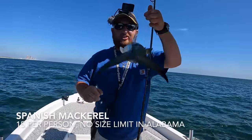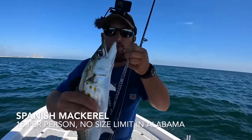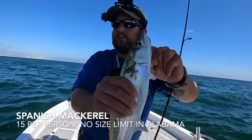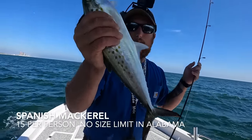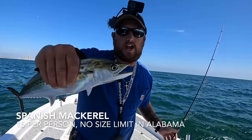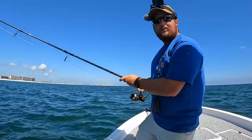I didn't think I was going to catch anything but you never know till you try. Just got a nice spanish mackerel on that little white half-ounce mackerel jig. He's going in the cooler — that's a great eating fish. These things school up in big numbers; you can catch a bunch. You're allowed 15 in Alabama and there's no size limit on them here.